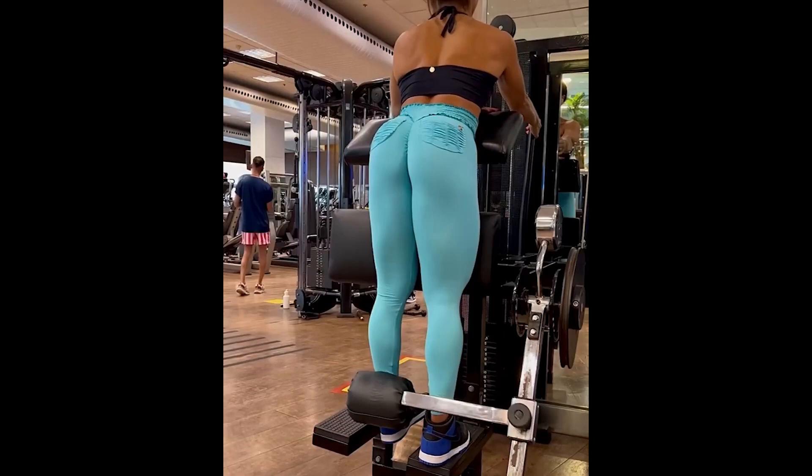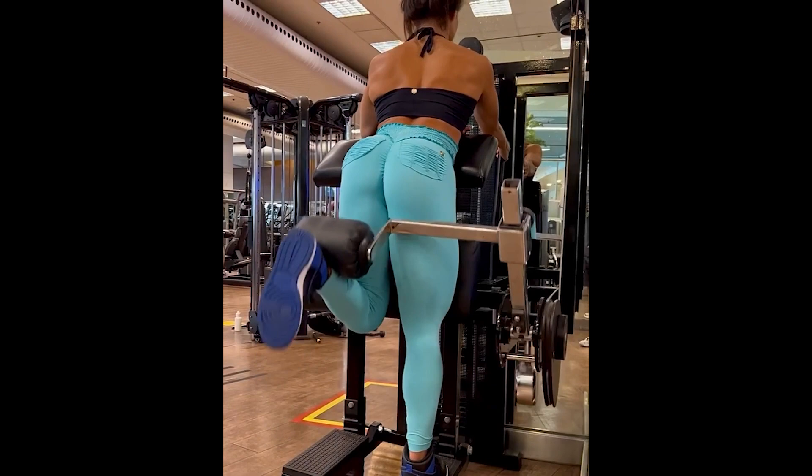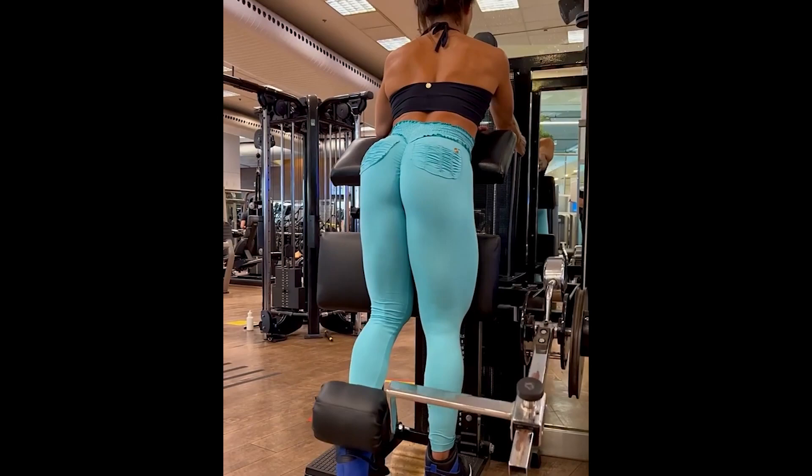This exercise is the Standing Leg Curl Machine — a great exercise to work the hamstrings in isolation. The best tip I can give you is to control the descent, so you activate the muscles even more.